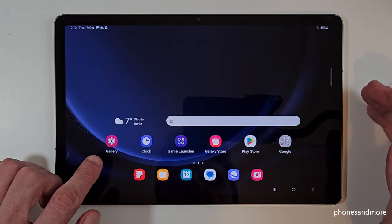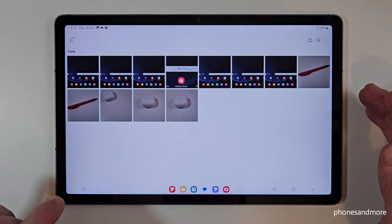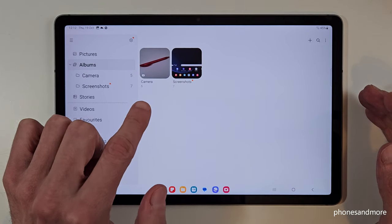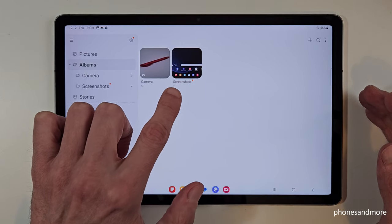Now where to find the screenshots after? Of course here at the gallery, and I recommend to you to go on the hamburger menu, then on albums, because the screenshots have here their own folder only for your screenshots.